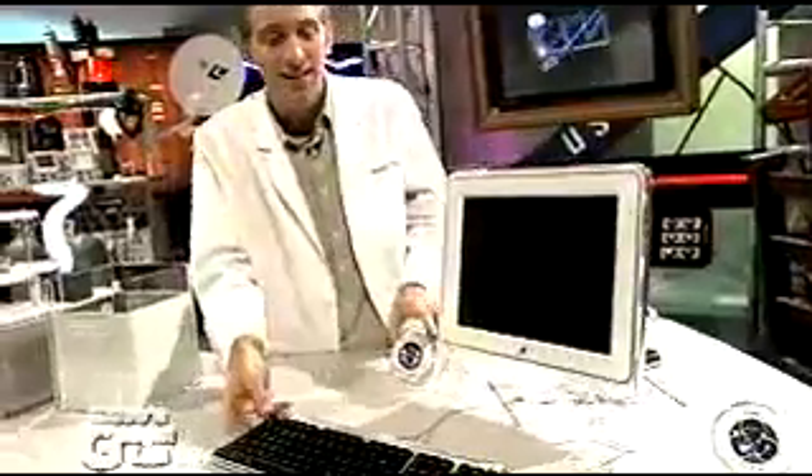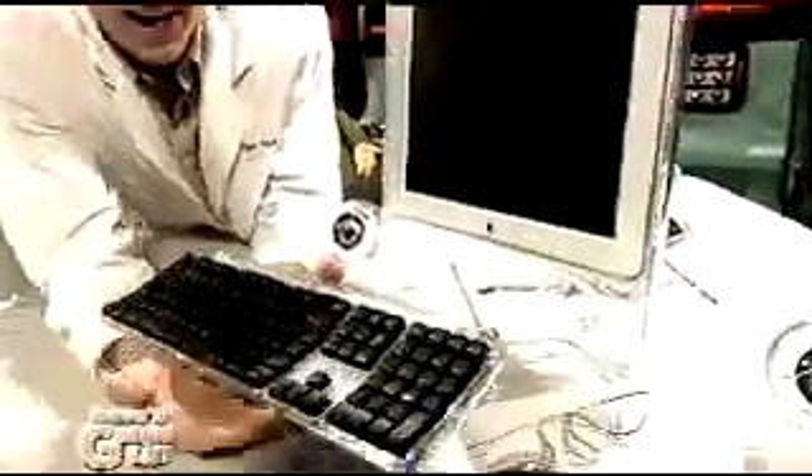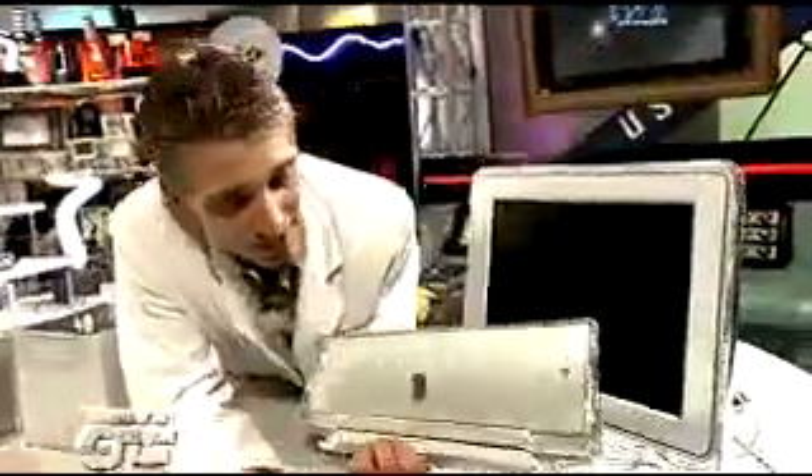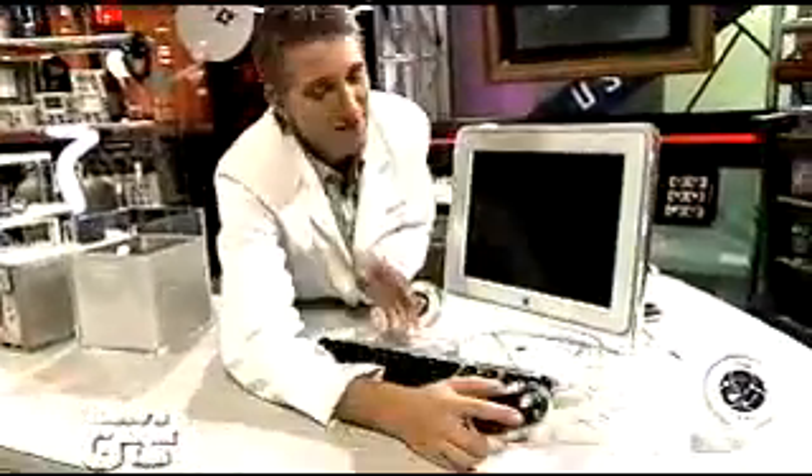Then the keyboard — they finally upgraded it. Remember the first iMac and G4 keyboards? They were a lot tighter. This one's full size, so it's spread out. Once again in that killer clear design.